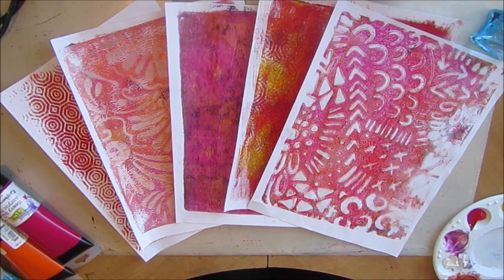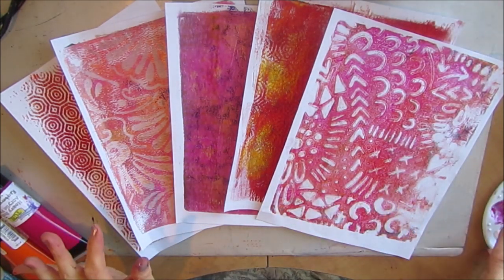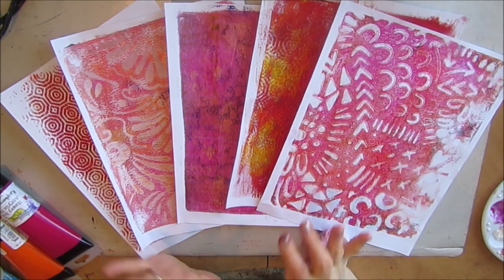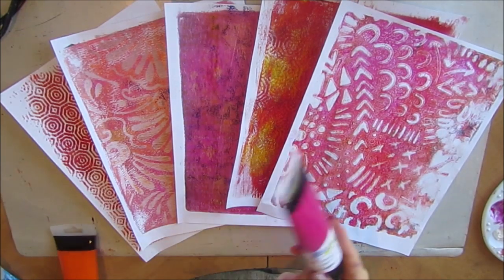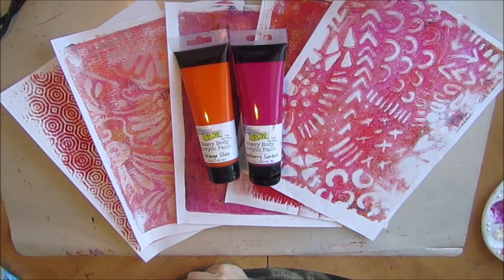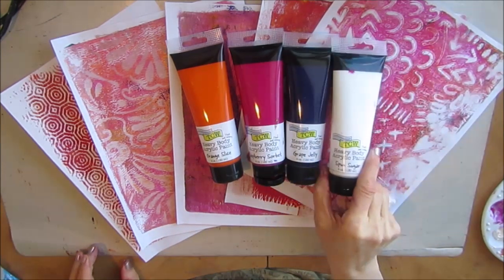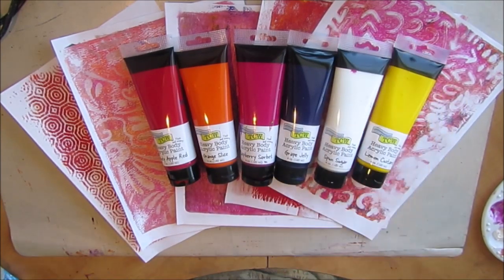Hi everybody, Creative Katie, Karen Burchill here, and what you're looking at are gel prints that I created in my last gel printing session and the inspiration of the color scheme of where I'm going to go. So I am going to be using the same colors that I used to create this. I have orange slice and raspberry, sorbet, grape jelly, sponge sugar, and I'm not sure if I'm going to use them, but candy apple red and lemon custard.